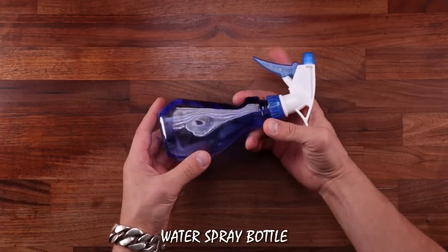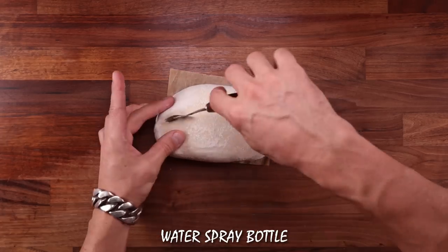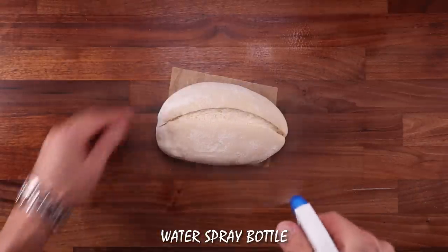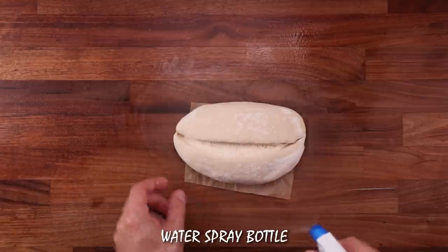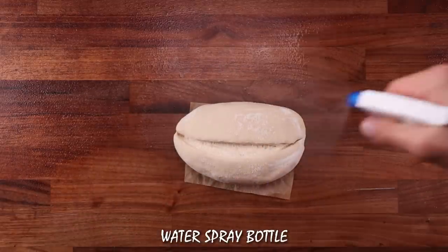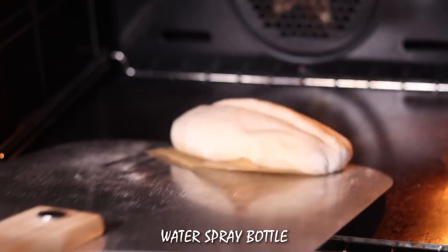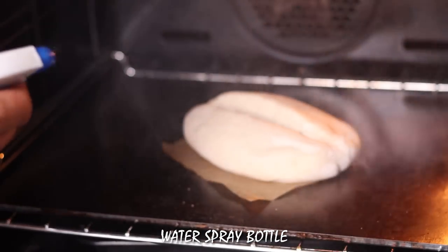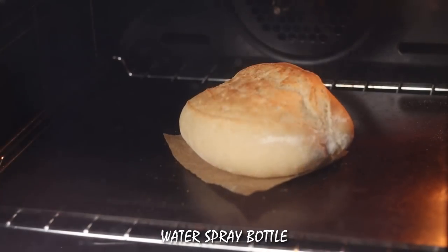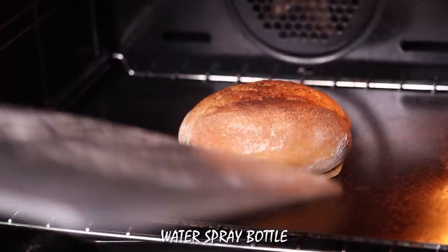Last but not least: the water spray bottle. This is extremely affordable and in my opinion one of the most effective methods. Using this for steaming and a baking steel as a heavy surface is the perfect combination. You spray the whole surface of the loaf before it goes in the oven, then slide it in and spray even more water inside the oven. The crust will stay moist for quite a while, and even if it dries out within the first 5 to 8 minutes, you can still open the oven door and spray some more water inside to re-moisten the bread. This is also a very safe method because you can't really scold yourself. Another good thing about the spray bottle is that you can use it alongside any other method.